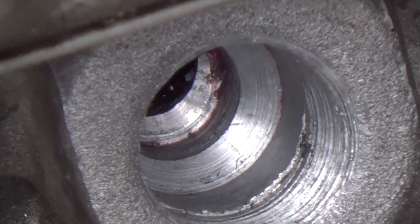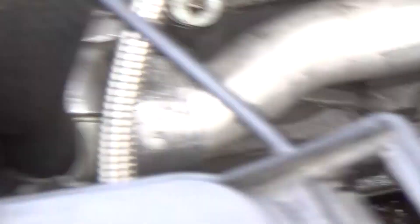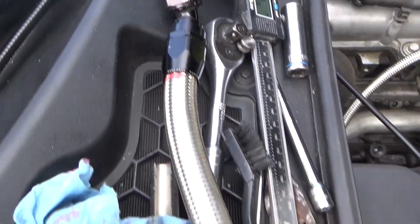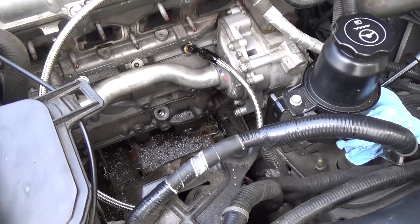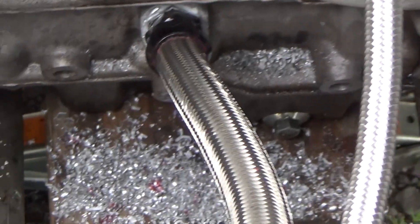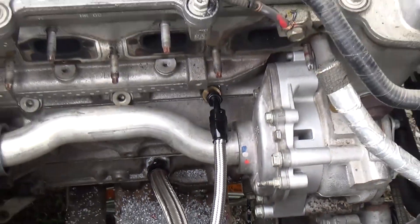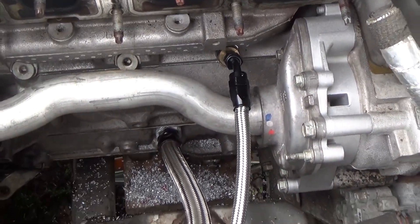Delmer did a fantastic job and we now have our oil return line for the turbo all set up, which is going to be right here once we get it in. We've got the drain hose for the oil going into the fitting attached, and we have the oil feed line going in as well.